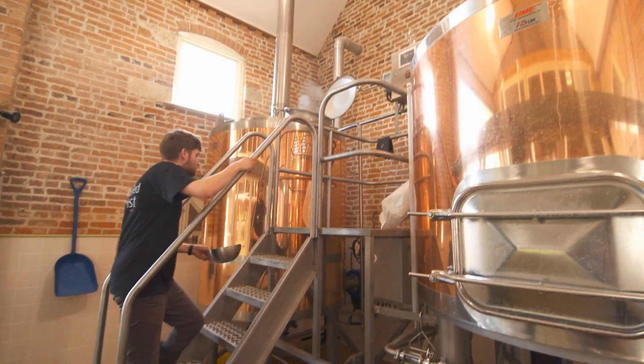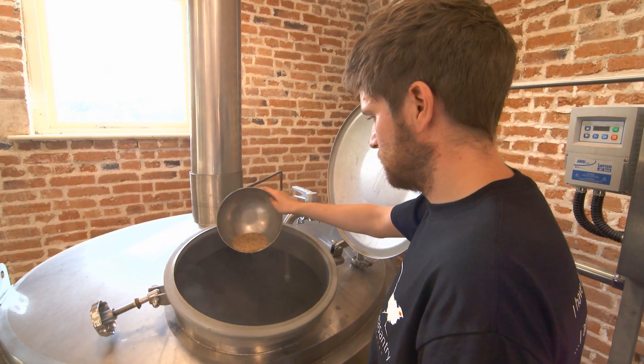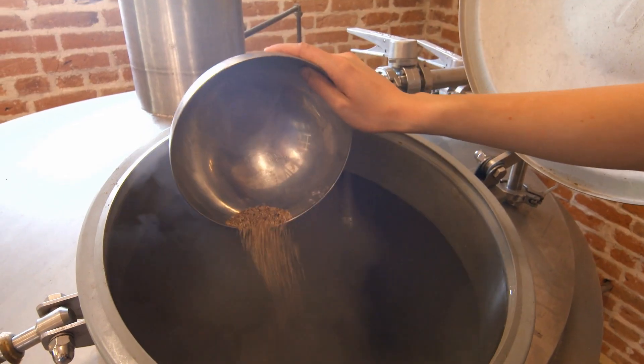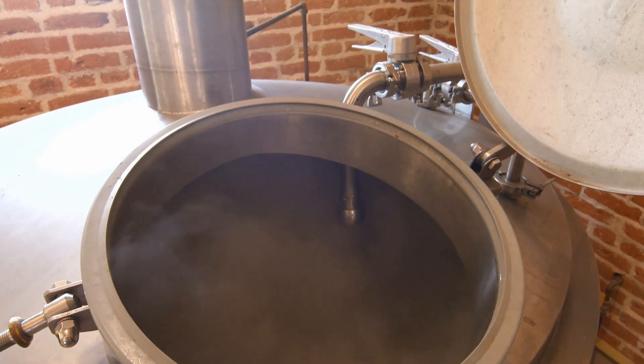When added to the kettle, usually at the end of the boil or to the whirlpool, the carrageenan interacts with wort proteins to enhance the stability, clarity, and rate of fermentation of the beer.